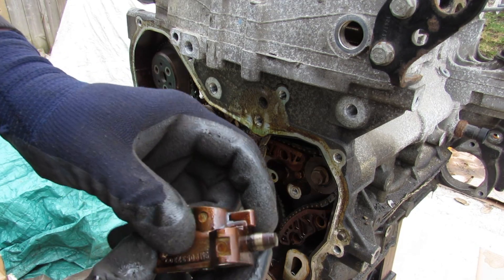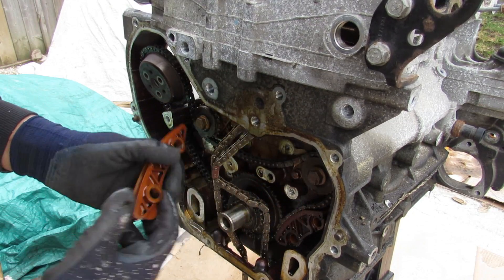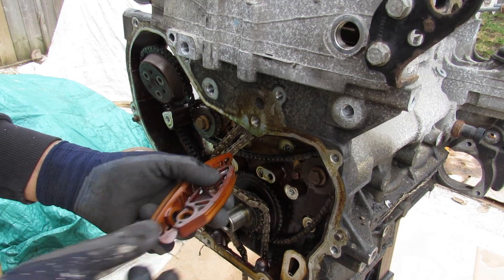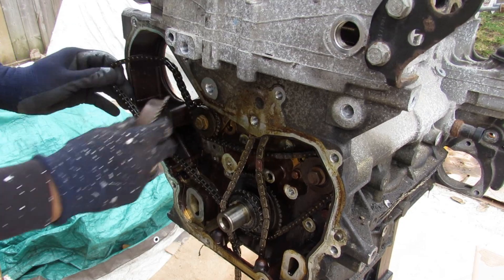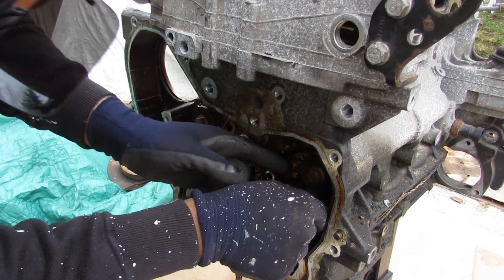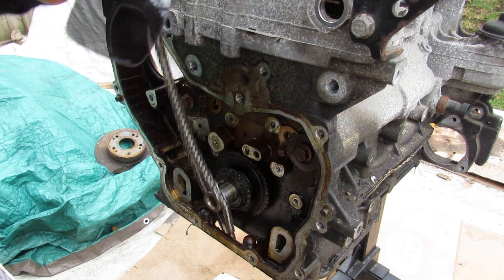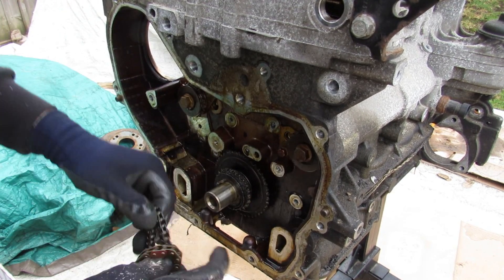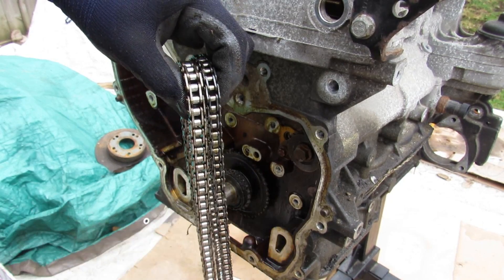Here's the tensioner for the secondary chain — you can see it's got oil passages inside because it's hydraulically actuated. After removing the chain guides, I probably have enough slack to remove the water pump pulley and the secondary timing chain, and finally drop out the main chain and the secondary chain. You'll notice that the main chain is actually much thicker than the secondary chain.